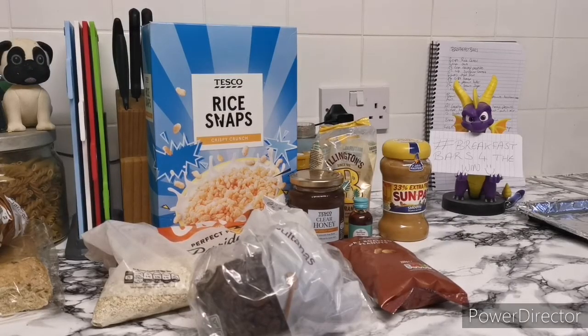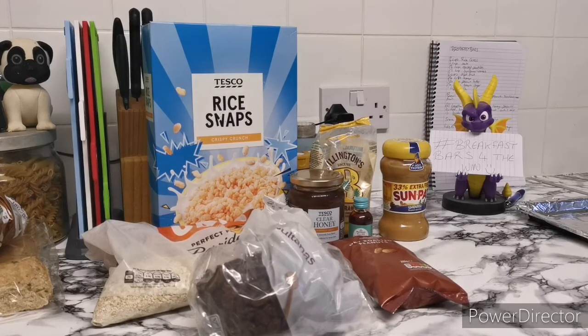Here are the ingredients you're going to need: some sort of rice cereal, some sort of rolled oats, dried fruit — in this case I've got sultanas — dry roasted peanuts, some honey, vanilla, and sugar.